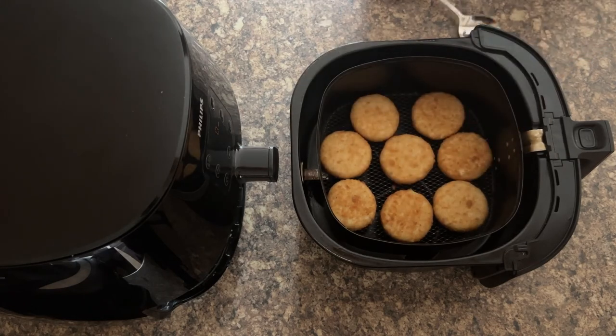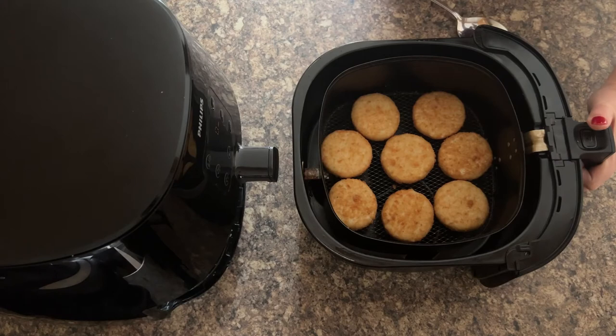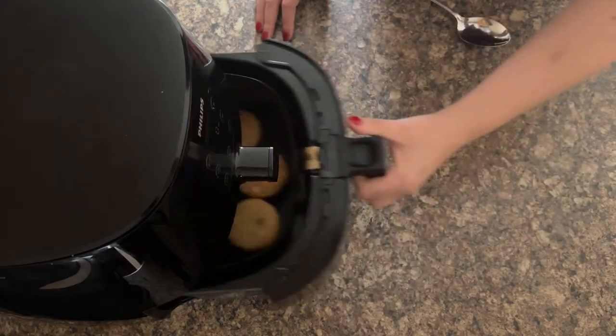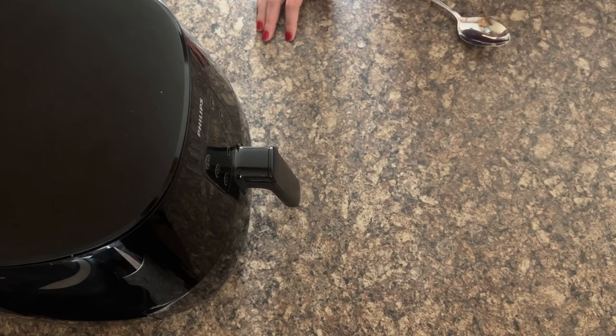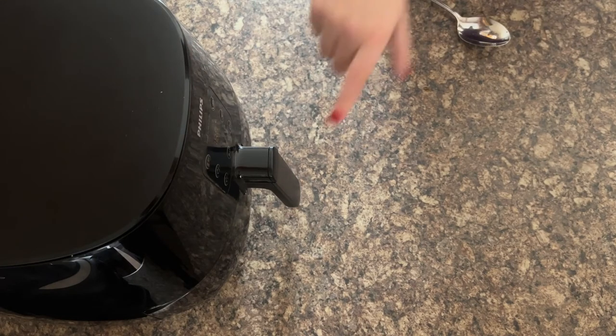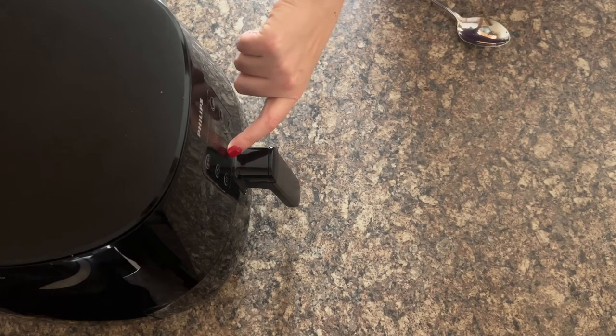There they are, flipped over to the other side. Now cook them for the next four minutes. If you want them extra crispy you can add some extra virgin olive oil spray, but I don't really feel you need it in the air fryer. The wonderful thing about the Phillips Air Fryer Excel is it keeps your cook time, so I don't need to redo it — I can just press start again.